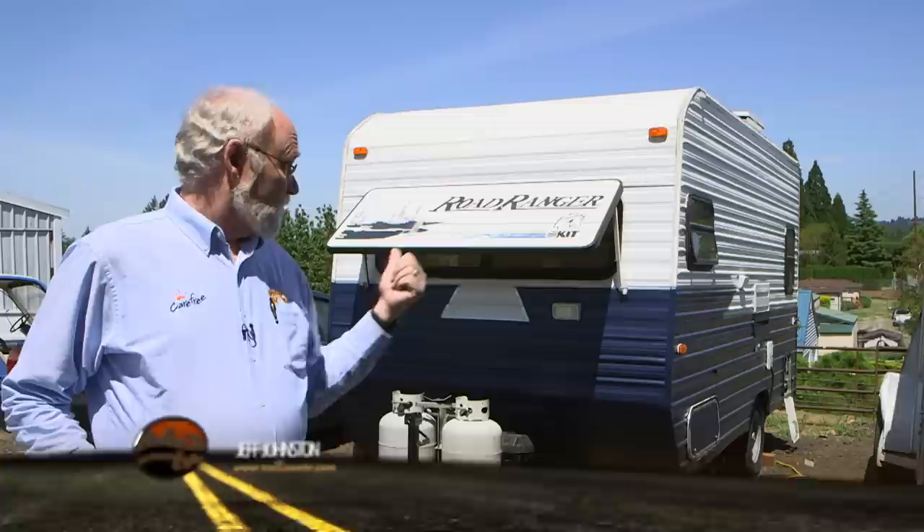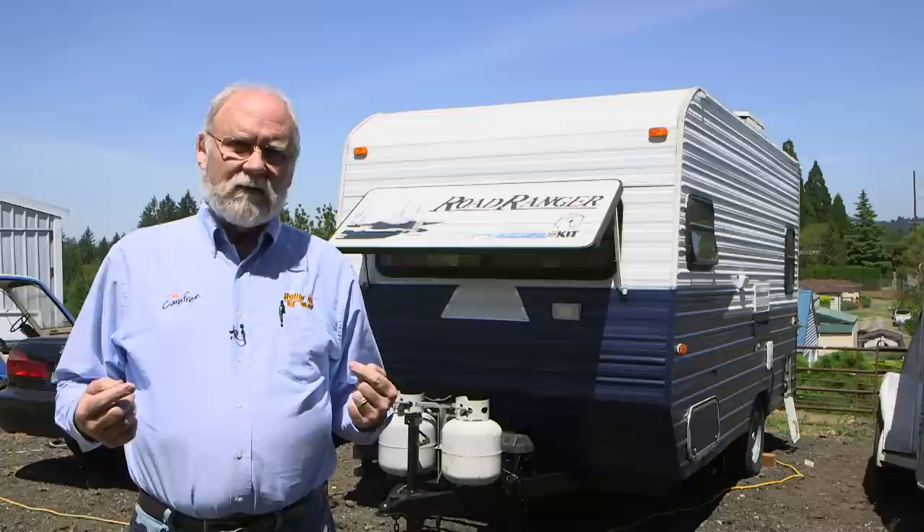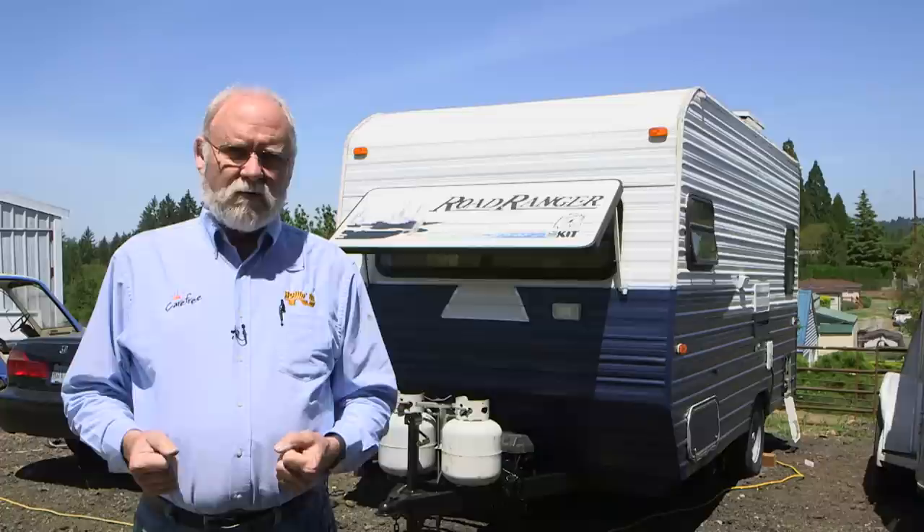There are very few days as exciting as the first day that you bring home your new or slightly used trailer. This one is a 1996 Kitt Road Ranger. The owner, Dan Mountjoy, has been going around and doing a little bit of inventorying on it to find out what has to be done to it. Now, it doesn't matter whether it's new or used, there are things that you're going to have to do to a trailer before you take it out for your first run.